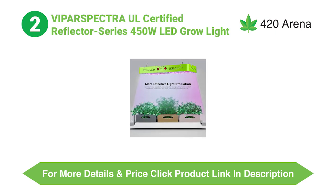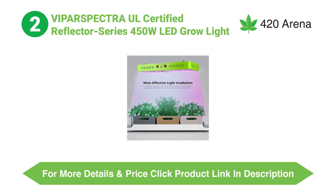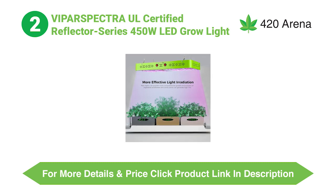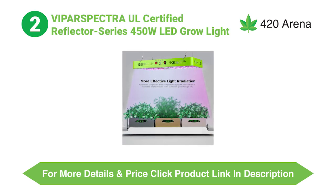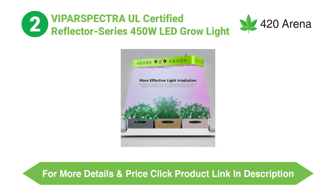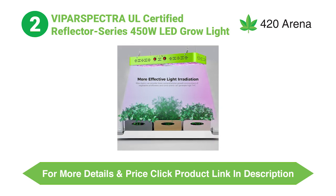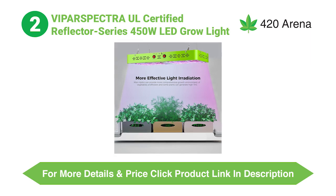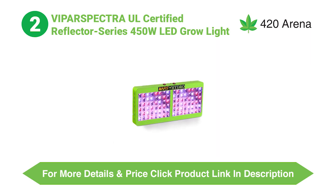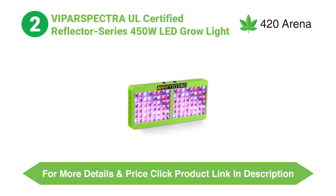When we look at the ViparSpectra Reflector Series 300W, the company has made a fantastic grow light with no loose ends. This LED grow light is made with sturdy, premium quality materials and has a very elegant design, making it a definitely worthy grow light to invest in for your indoor marijuana growing setup. The ViparSpectra Reflector Series 300W does come with a daisy chaining feature on the back to add more grow lights seamlessly. However, it does not come with a separate mode controller like the Mars Hydro grow light. Keeping all this in mind, the winner in this factor is definitely Mars Hydro.